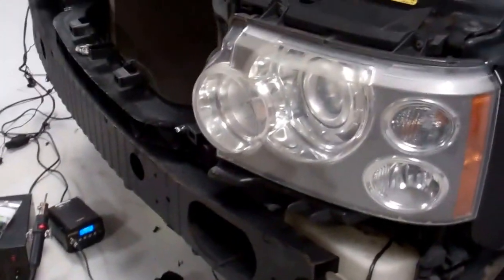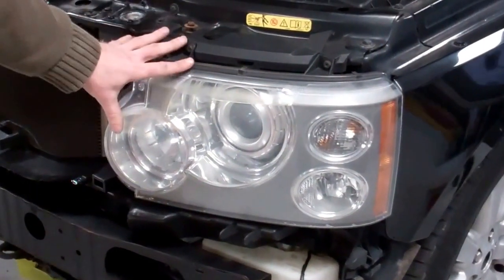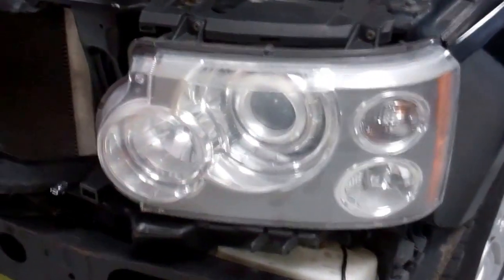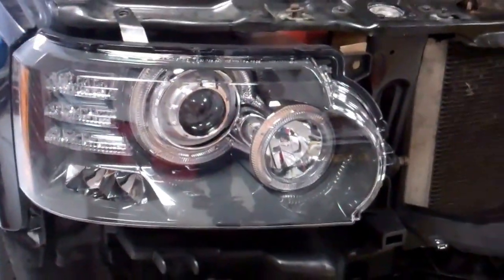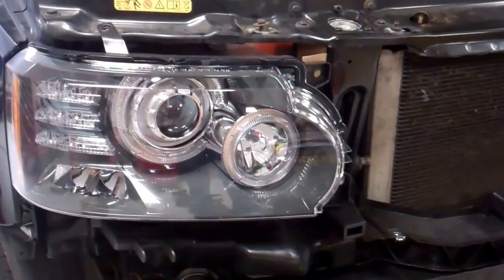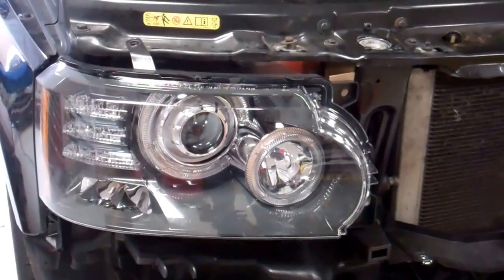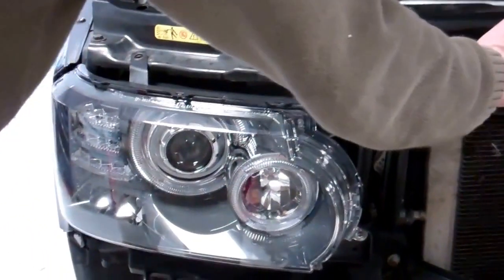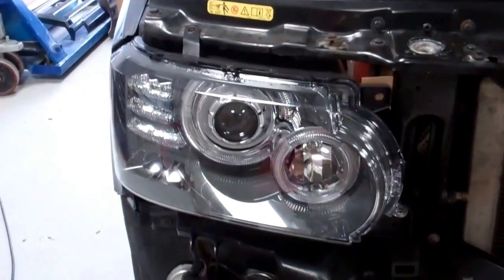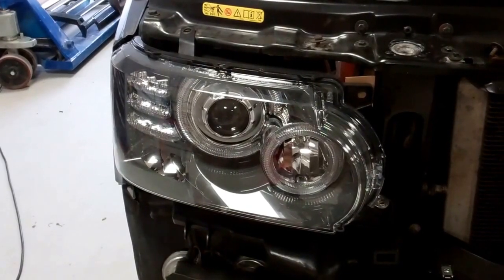Now next is the elephant in the room: the headlight. This is the 2006 headlight — it's all one unit. This is the 2010 onwards — we've got LEDs and all sorts of stuff going on there. Now we've worked out the wiring — we think it's only a guide. You can do it two ways: most of the wires just go straight through, but some of them you're going to have to cut and move. We'll show you that in just a minute.